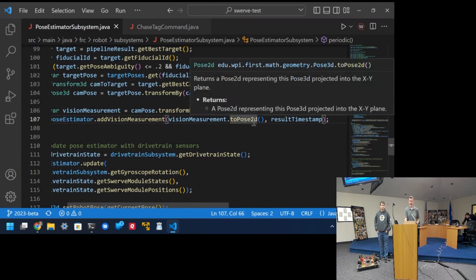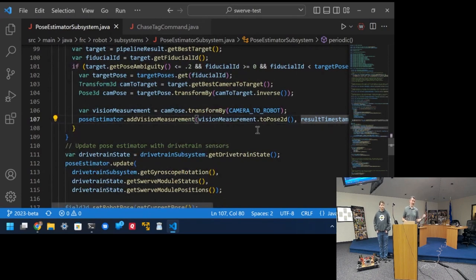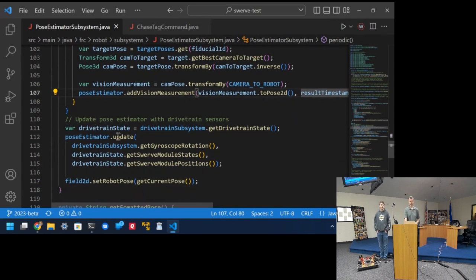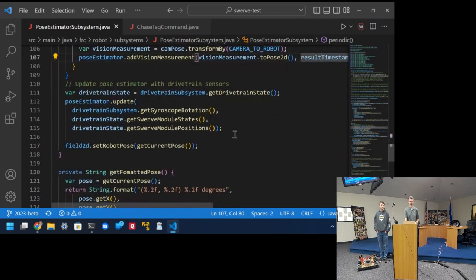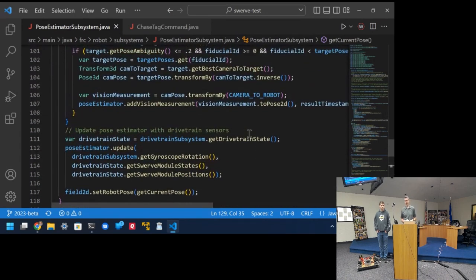The pose estimator only needs 2D position — where we are on the XY plane and our yaw — since the tags are expected to be up off the floor and we project down to 2D. You tell it what time the data came from, since it's always in the past. The pose estimator can automatically unwind time and redo the calculation, which is really slick. You also feed in your gyroscope orientation and module positions as with odometry, and call getEstimatedPosition. If you don't feed it any vision data, it works just like regular odometry using rotation and encoders.